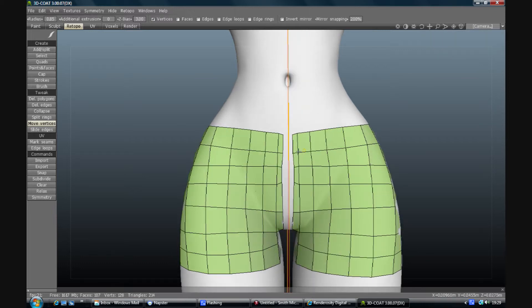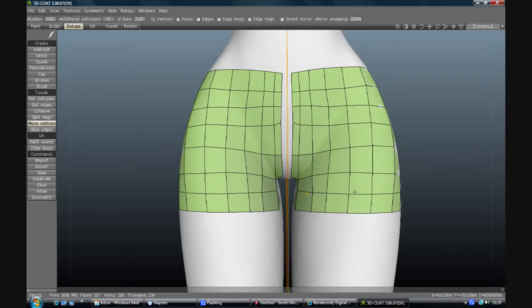At this stage you probably notice the same thing I do - you can't move on this side of the model because it doesn't exist yet. If you're doing your work, you have to do it on the side you started out with. So make the adjustments you want in this bit - I'm happy with that, I might move these a bit closer together.